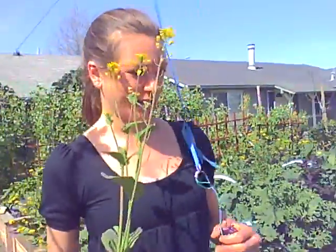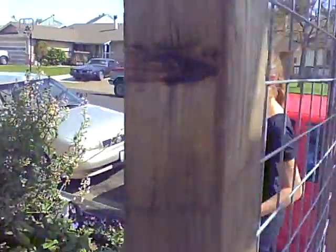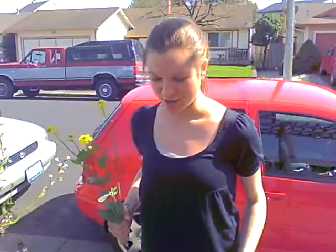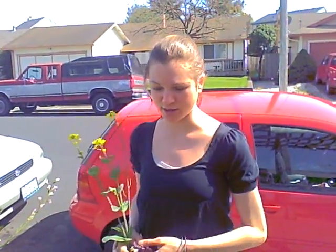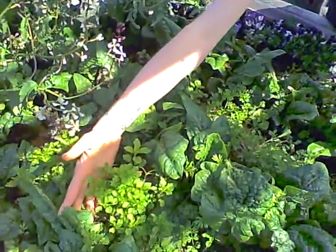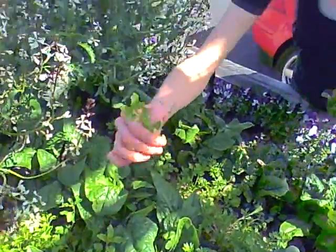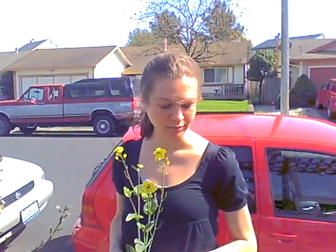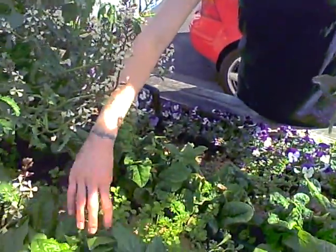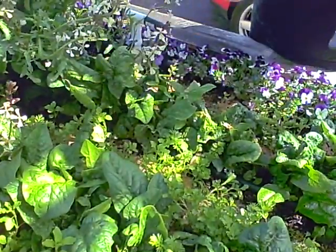First I just wanted to go to the spinach bed over here. The spinach is really delicious but it's kind of sparse so we're not allowed to pick it that much. But in between the spinach are what looks like maybe weeds — this is chickweed and it's so good. It's tender and sweet, not got any kind of bite to it. You can just go in between your spinach leaves and pick tons of chickweed and they make a great salad.